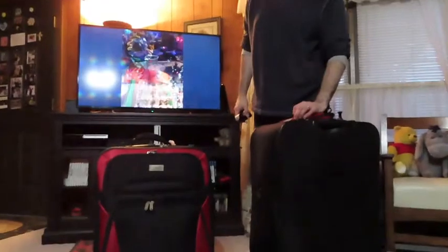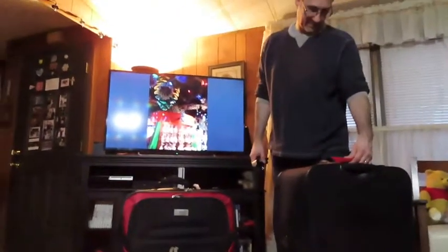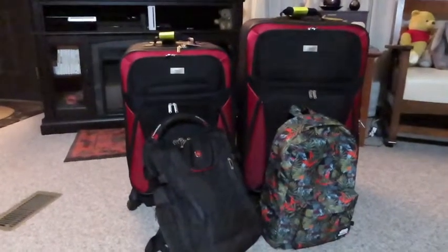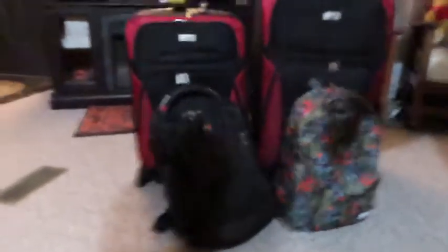Here we go — there they are! Our bags. You want to put your hand on top of one? Oh, a luggage tag — this is not the bag you're looking for. Look what's on there — it's our Magical Express tag! Don't scare it!